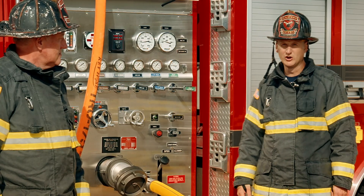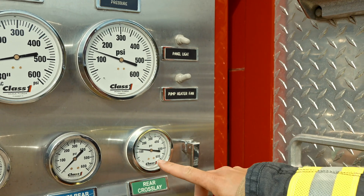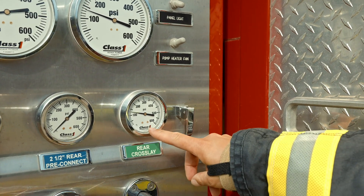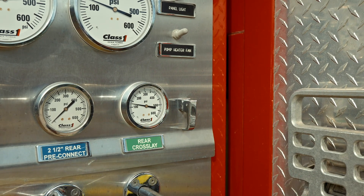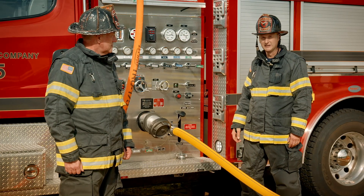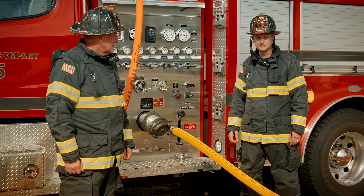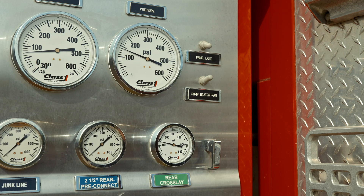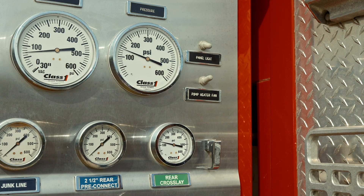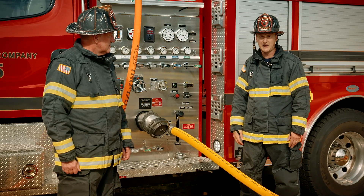The first number we want to look at is our big gauge — what we call the engine pressure. The next one will be the discharge pressure, or the little gauge. Best practice is to always pump to the little gauge, though there could be times where somebody mistakenly looks at the big gauge. In this case there's a 5 psi difference between our big gauge and our little gauge, so depending on which one you look at, you can already have a 5 psi difference in your attack package.